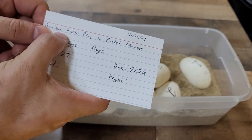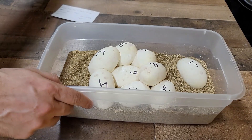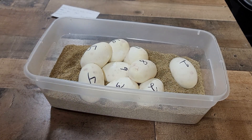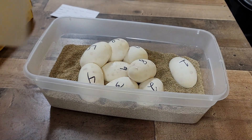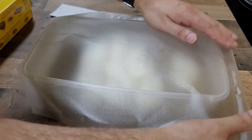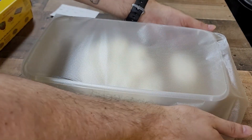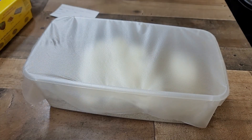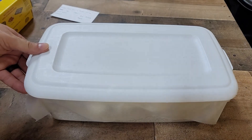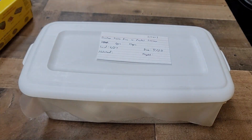The pairing for this one is a bamboo inchy pinstripe to a pastel lesser, so nothing super crazy out of this clutch probably. My hope is to see a lot of bells and blue-eyed lucistics — the bamboo and lesser gene give me bells, so that's what I'm shooting for. But those other gene combinations can make some really pretty babies too. They'll be great pets. Who knows — every now and then you get a surprise, so maybe we'll get one!